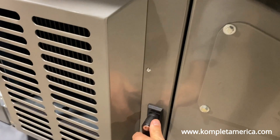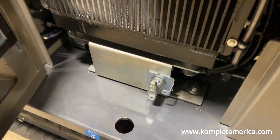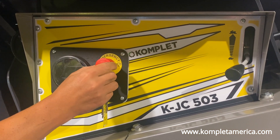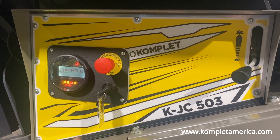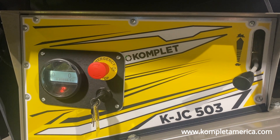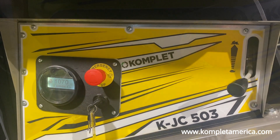To start the KJC 503, first make sure the power switch is on and in a vertical position. Then pull and twist the emergency stop button to make sure it is not pushed in. Next, turn the ignition key to the right so the display screen turns on. Once the screen is on and the display icons disappear, you can turn the key all the way to the right to start the engine.